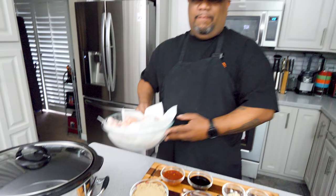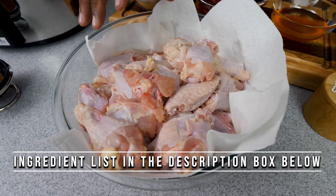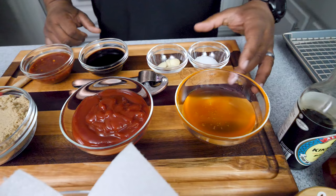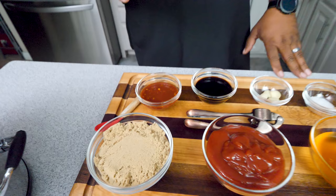This should only take you about 10 minutes. I'll leave all the ingredients down in the description box below. I've doubled this recipe because I make it all the time — it's super easy. We got about six pounds of wings. We got brown sugar, ketchup, honey, salt, garlic, soy sauce, and chili paste. Super easy.